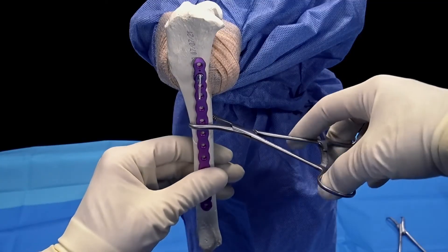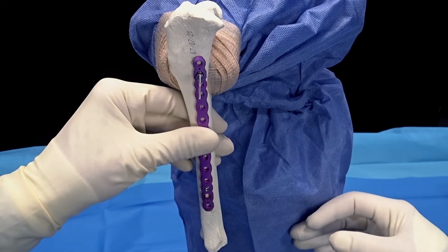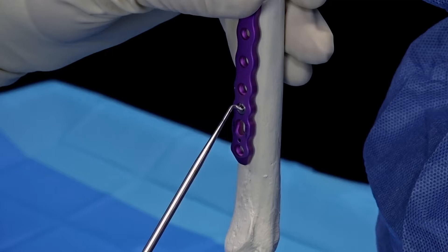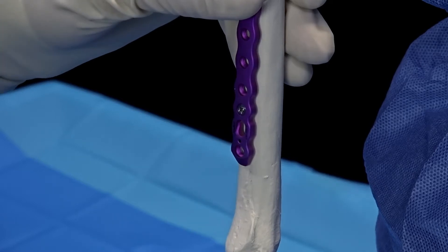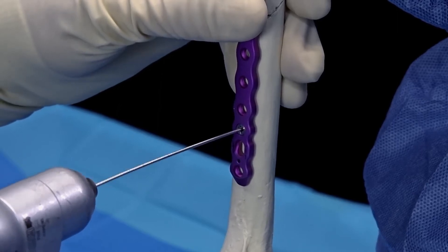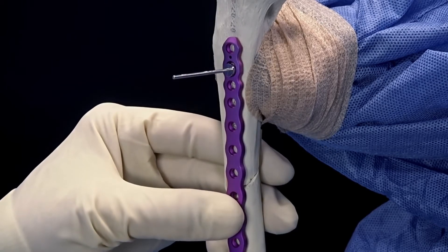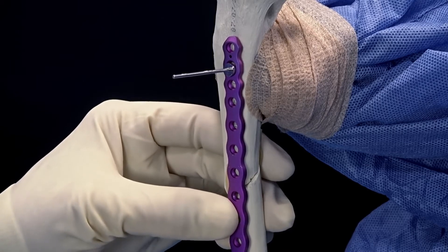Next we'll go ahead and remove our clamp, and we'll use a form of secondary fixation for the distal aspect of the plate. We have several options: we can put a BB-TAC in, we can use a K-wire hole, or a cannulated bending plug. This bending plug has a screw cannulation and we're going to place a K-wire into it. Unicortical placement of the K-wire secures the plate to the bone. Following placement of the BB-TAC, the plate can be adjusted distally to proximally to allow for alignment of the plate holes at the fracture gap.